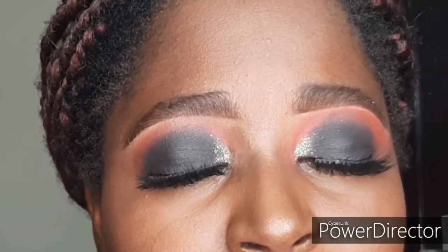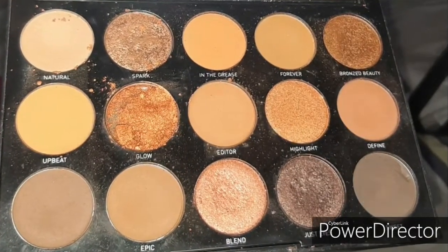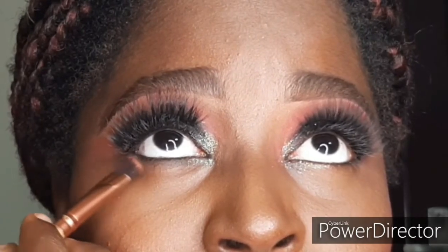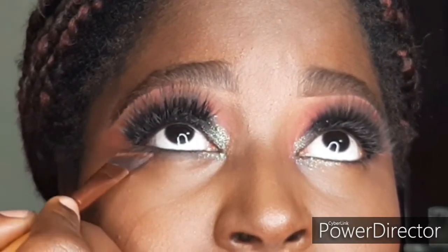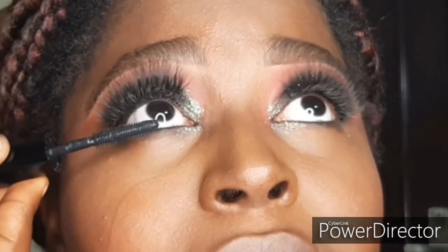And this is her eye! Now I'm done doing the same thing to the other eye, so I'm going to clean up her under eyes. I'm using the Morphe 15D palette, taking that shade called Sweet and putting it underneath her eyes, buffing it out. Then I'm going in with mascara just to comb her bottom lashes out so they appear longer than they really are.